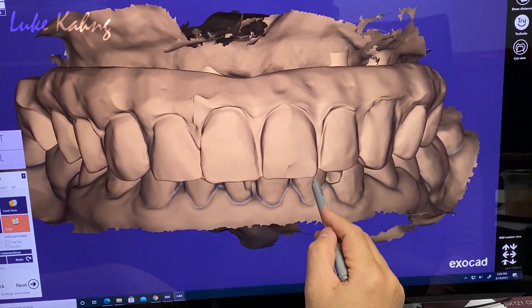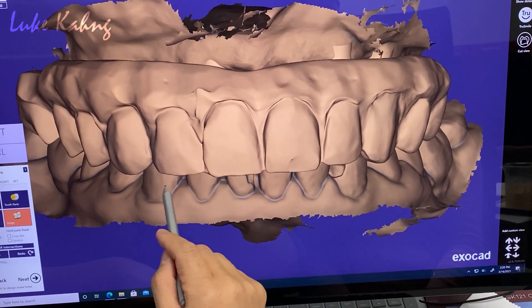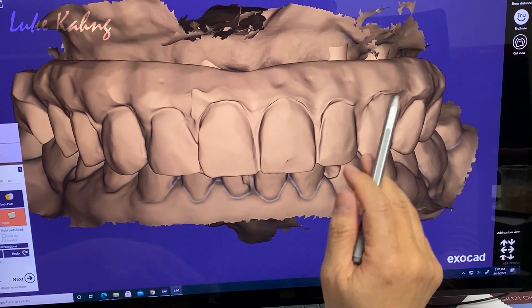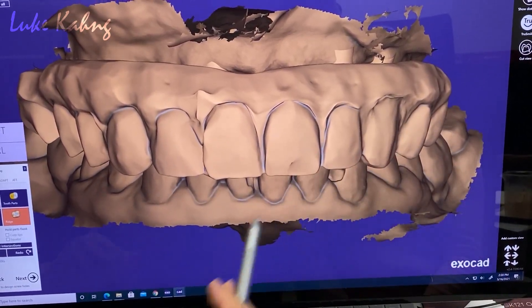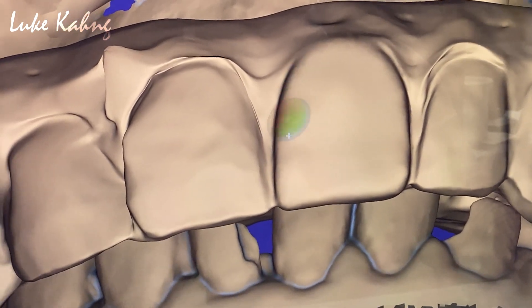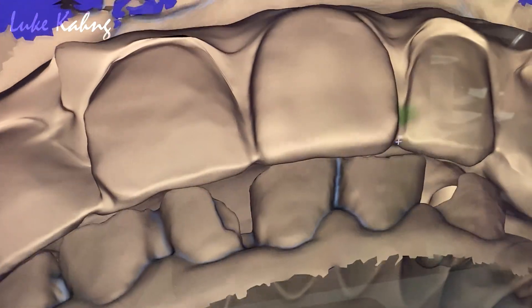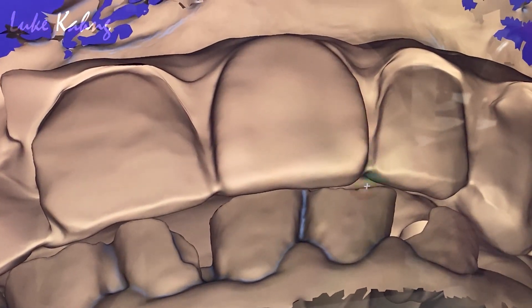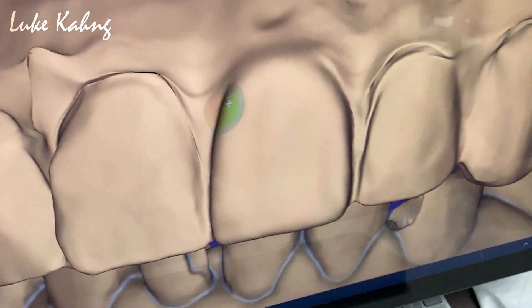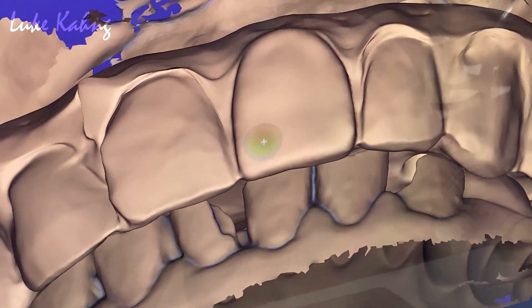We can do it when we try to finish. Then it's good. Awesome. Now we make it smooth. On one side, make it look a little more feminine. After one side is done, we get it smooth.